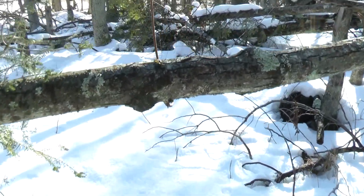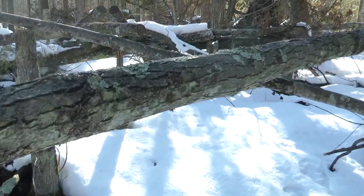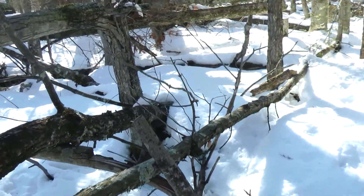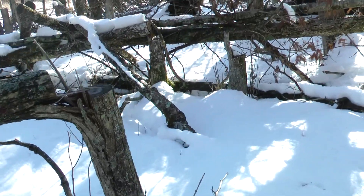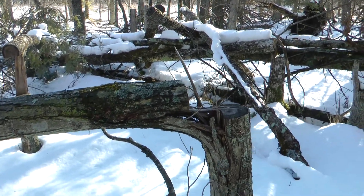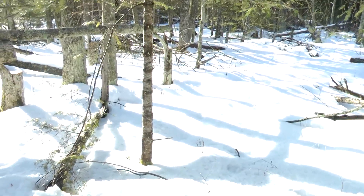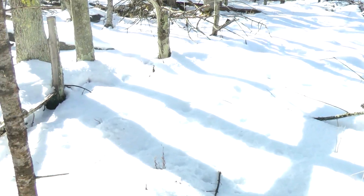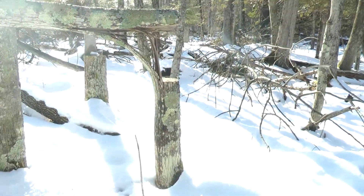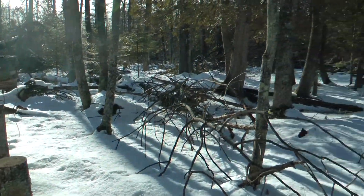There's a maple that was hinge cut — actually, maybe it died. If this one died, I'll probably put it on the ground. I cut that three years ago — started this about two and a half years ago, this is my third winter. I've been working in here for probably six or seven days of habitat work this year.